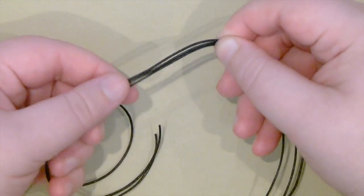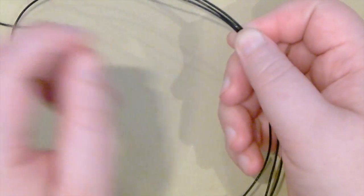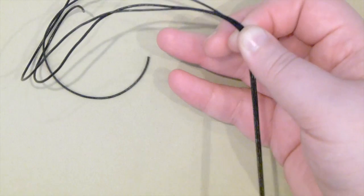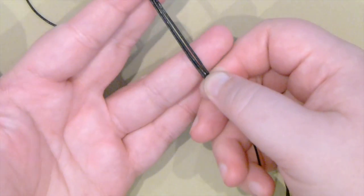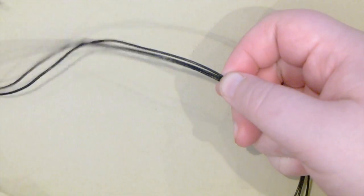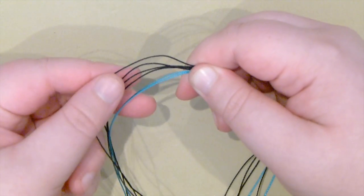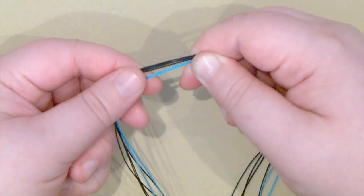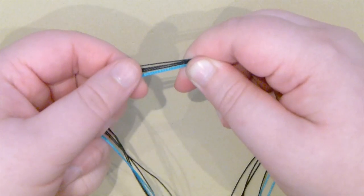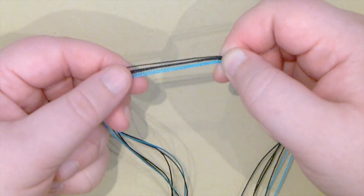To get started we'll first need to cut our cords. The 1mm leather cord that I'm using — running down the middle of the bracelet — I need 3 lengths of that. The length needs to be about 40-50cm, really only long enough to go around your wrist and then a bit extra, depending on what you want to do for the closure part. You'll also need to cut some lengths of your S-Lon cord, and you'll need 6 lengths of this in total — I'm using 4 black and 2 blue. Each one needs to be about a metre and a half.